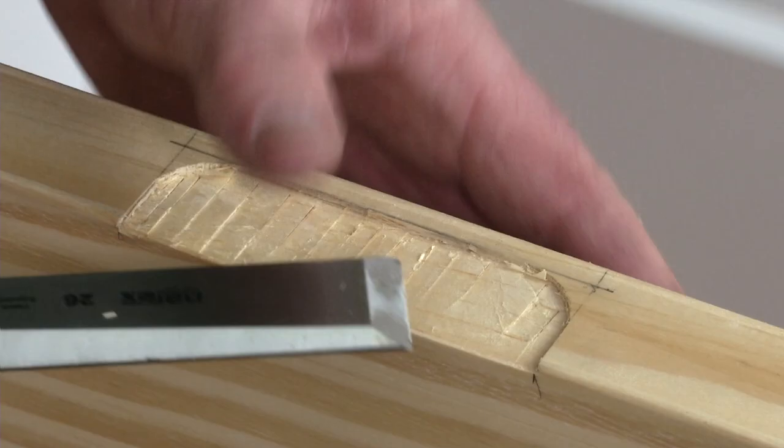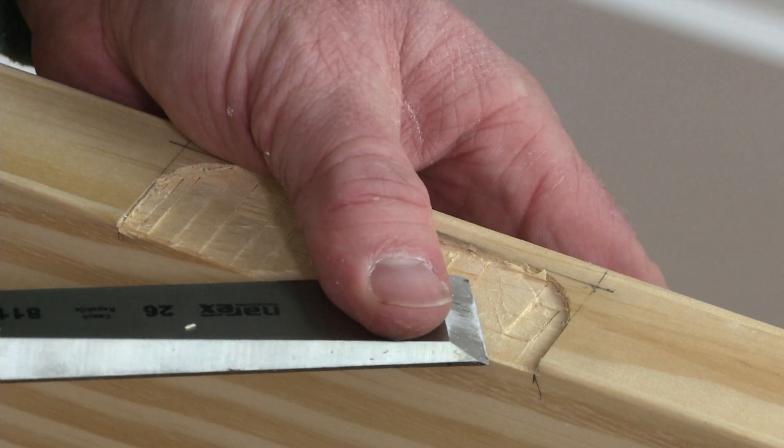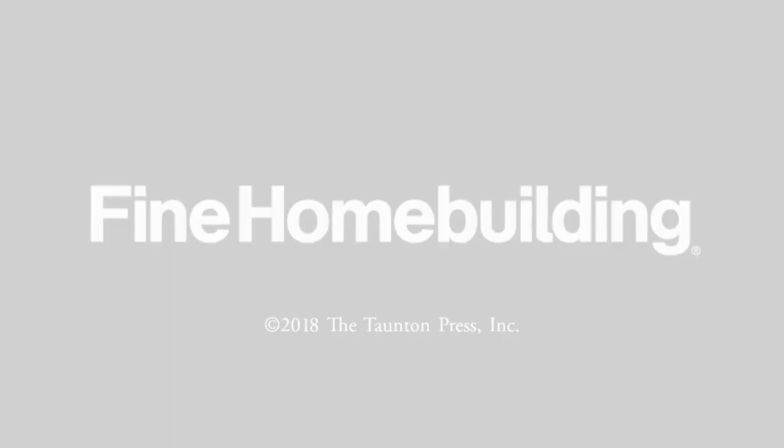It's best to start in the center and work toward the edges to avoid compressing the edge grain. To complete the mortise, use a wide chisel with the bevel up, working it in a skew motion to get it nice and flat. When the hinge leaf sits flush, the mortise is complete.